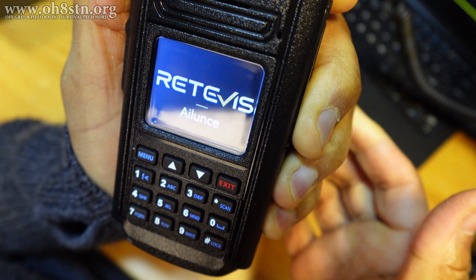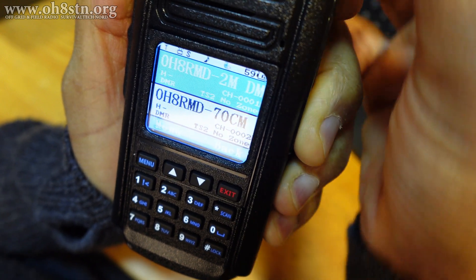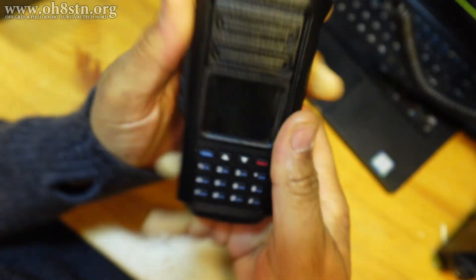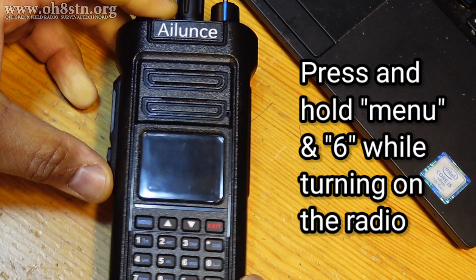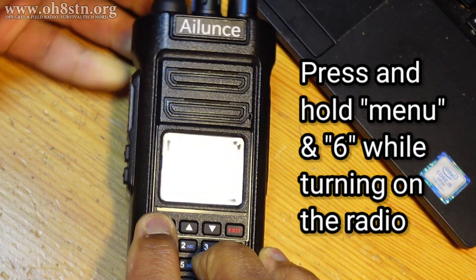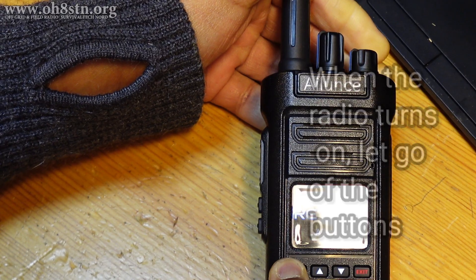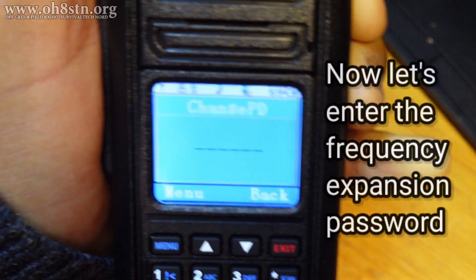Channel mode 1, and the radio will restart. Now let's do that again and show you what it looks like. We'll turn the radio off. We're going to hold down Menu and number 6, turn the radio back on. Channel mode 1. Release those buttons.